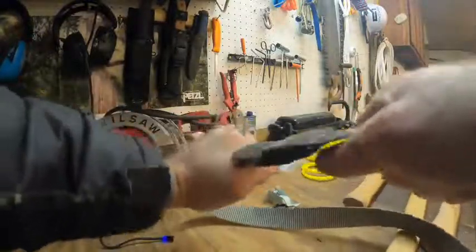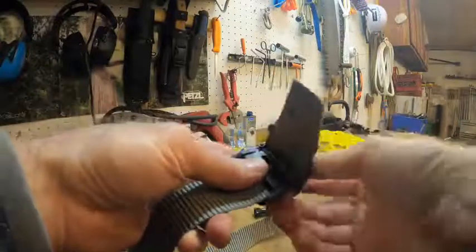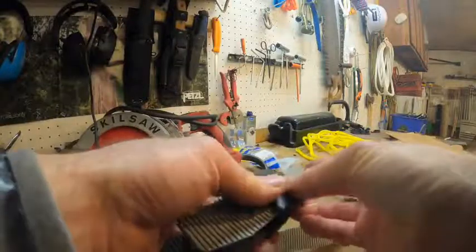They offer a really good hold, and I like them because of the micro-adjustment — you don't have to adjust them to a certain fixed point, you get it exactly where you want it.